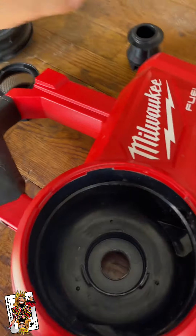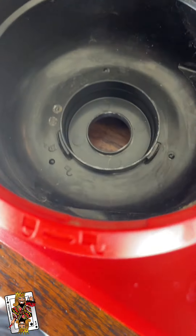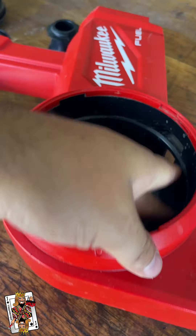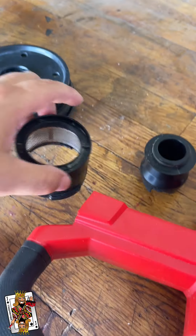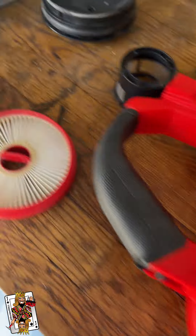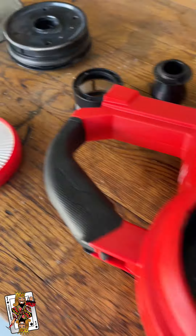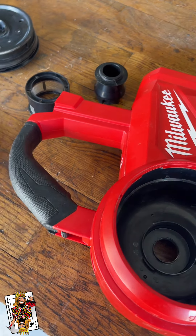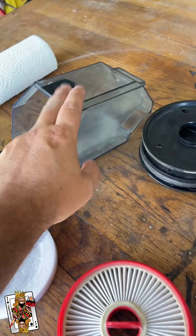I went ahead and pulled everything out, scrubbed every spot, looked for anything sticky, removed anything like that, scrubbed everything down, and blew everything out with a Milwaukee blower. Nothing is caked up now. We're going to put it back together and then record the number of days or weeks we get before it jams again with just regular emptying.